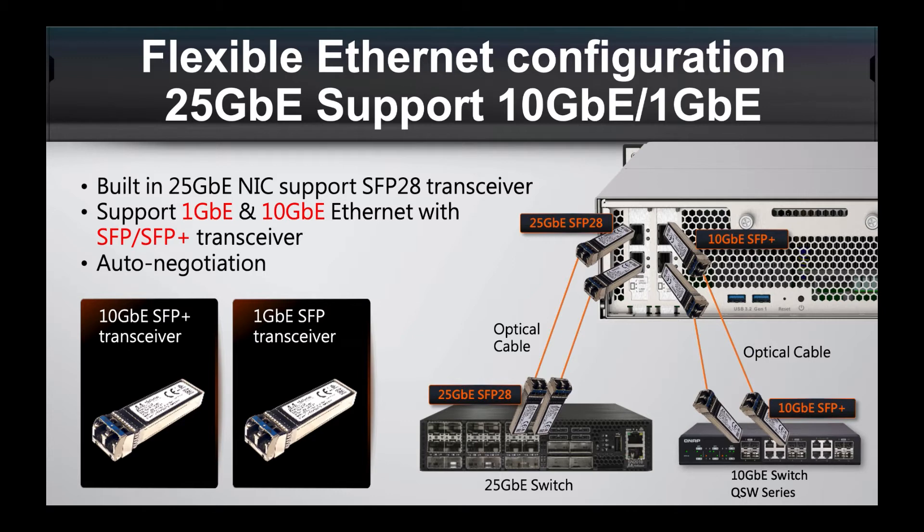Because the built-in ports are multi-gig 25GbE, you can use different types of connections. For full speed, you'll need the 25GbE SFP28 transceiver modules, but the ports are also compatible with 10GbE SFP+ or 1GbE SFP. We do our own range of managed and unmanaged 10GbE switches, but if you want to use 25GbE you can use an existing switch you may already have. We also offer DAC (direct attach cables), so if you want to link this unit directly to another device without a switch, we offer 25GbE DAC cables as well.